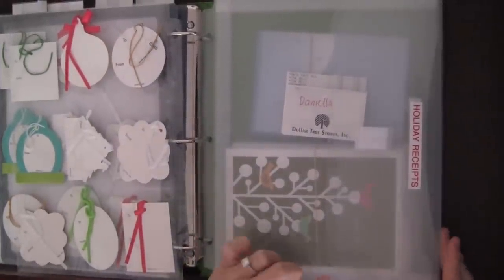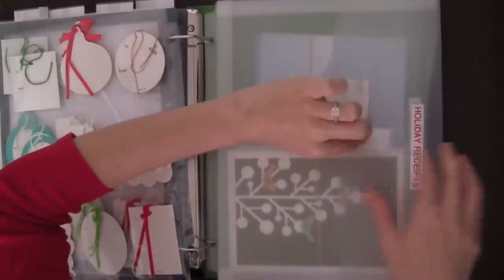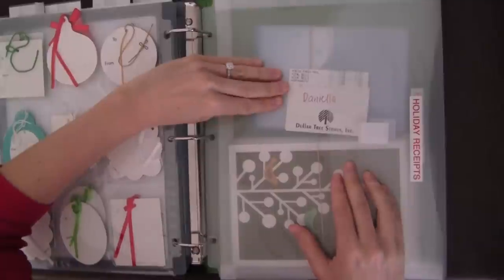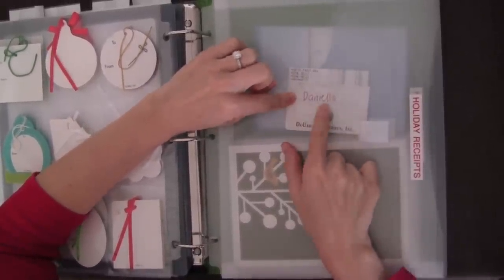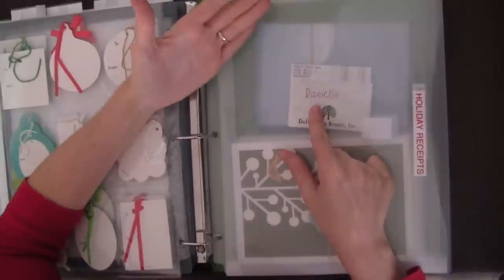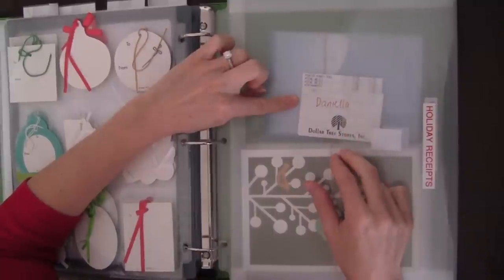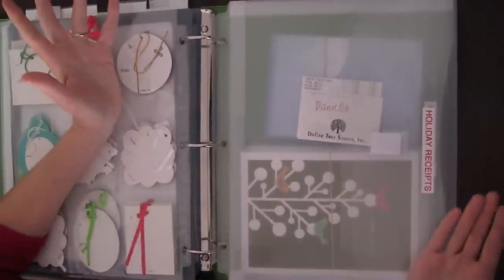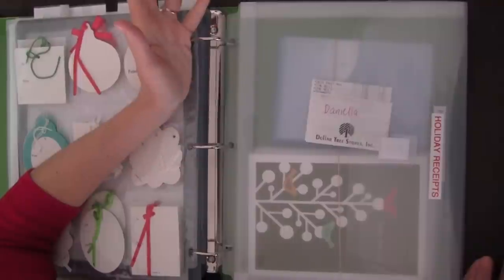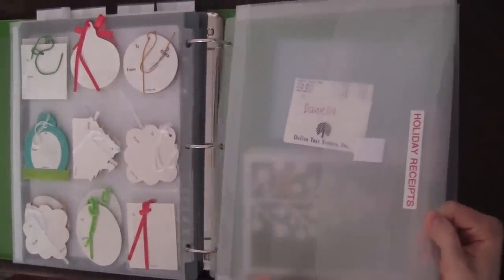The next section has a gusseted binder pocket from Staples — the same kind I showed in my warranty and manual binder — with a nice Velcro clasp. I use this to store all my holiday receipts. Every time I buy somebody a gift, I'll put their receipt in here and write their name at the top so I know who the gift went to. This is for budgeting purposes — I can add up all my gift receipts to know how much I've spent. If someone needs the original receipt for a return or exchange and no gift receipt is available, it's good to have it. I'll get rid of the receipts in January once I no longer need them.